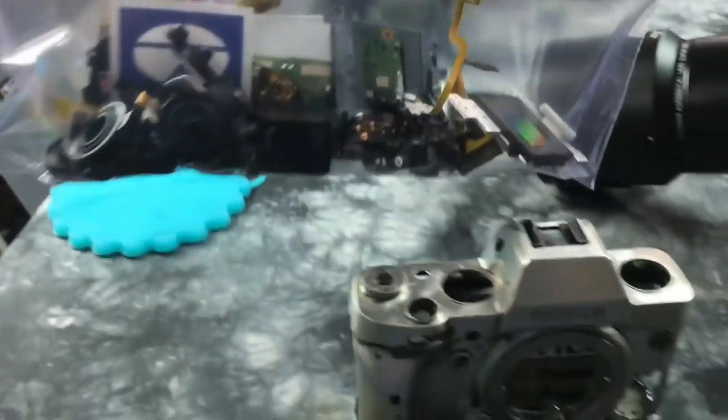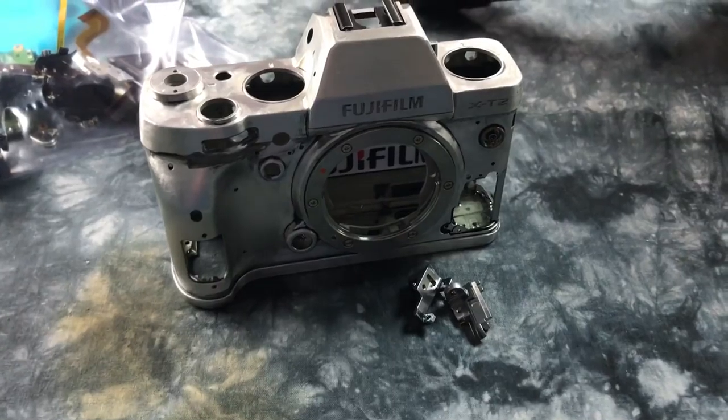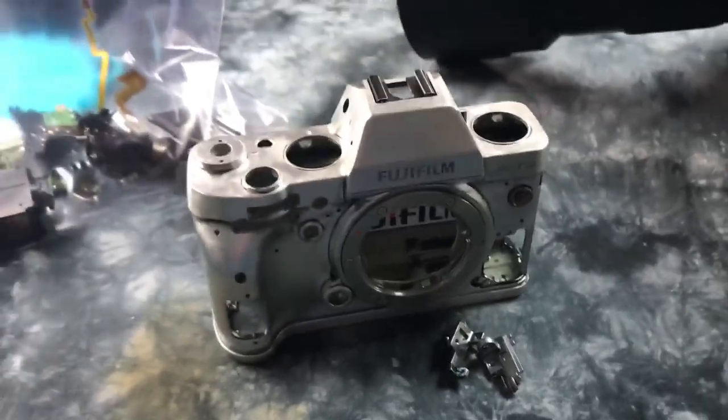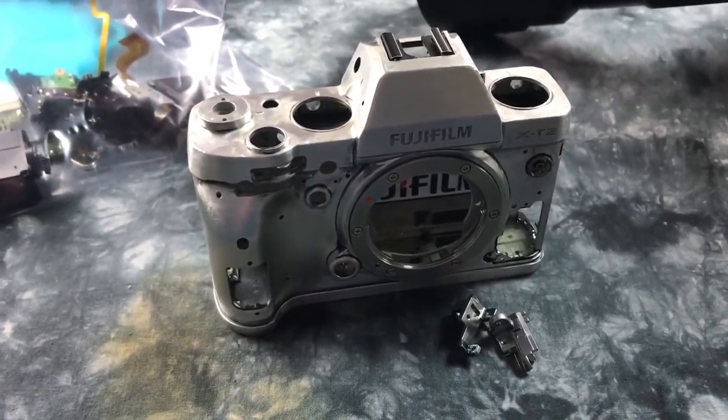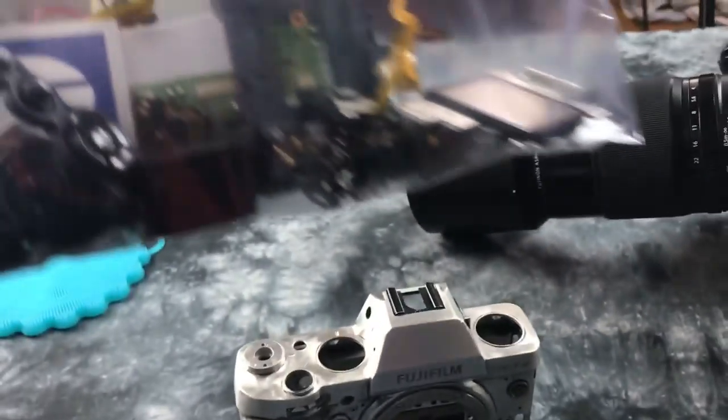Here's some X-T2 parts. Remember, this camera took a dive in the ocean, so it's not like it failed or something — it's called user error. Fuji cameras don't swim very well, especially not in salt water. The worst stuff electronics can ever go to: salt water.